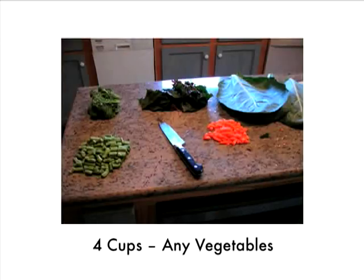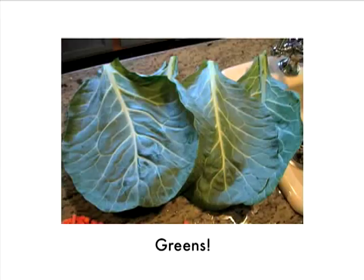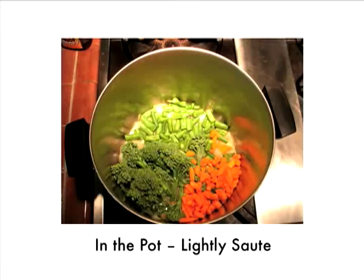Then add the vegetables — four cups of any vegetables, or like I'm doing, two cups of vegetables and two cups of greens. Today I'm offering green beans, carrots, broccoli, and greens. This is some beautiful rainbow chard and collard greens, fresh from the farmer's market. Put them all in the pot and lightly sauté for about 10 minutes or so.